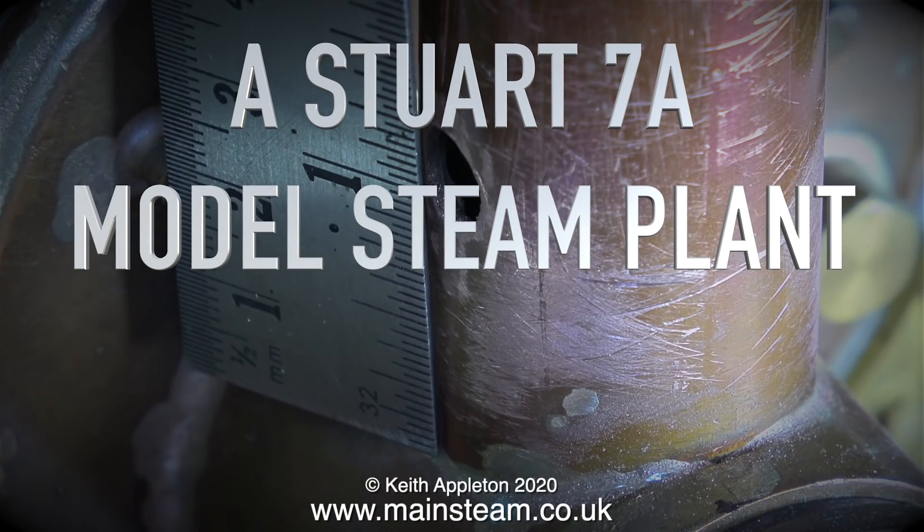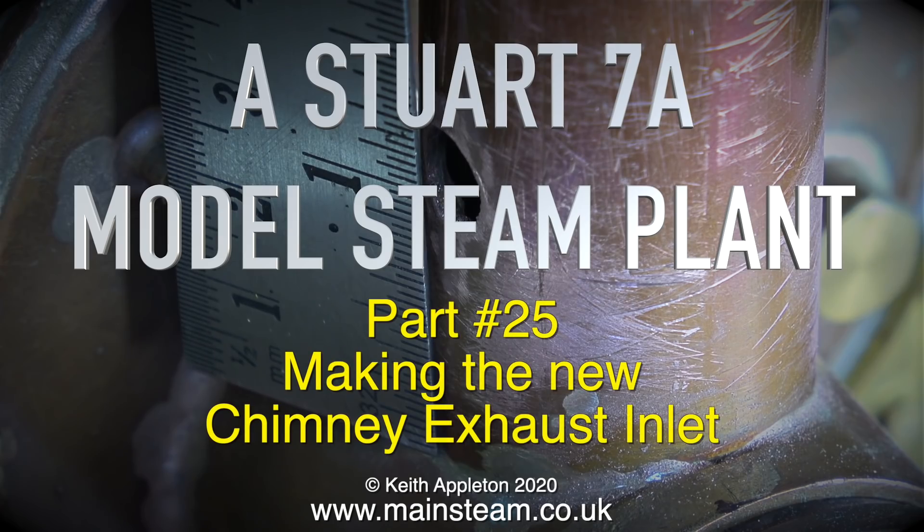Welcome to the series: a Stuart 7a model steam plant. This is part 25, making the new chimney exhaust inlet.